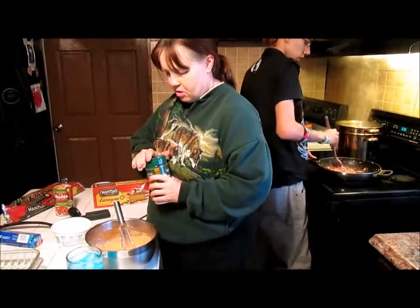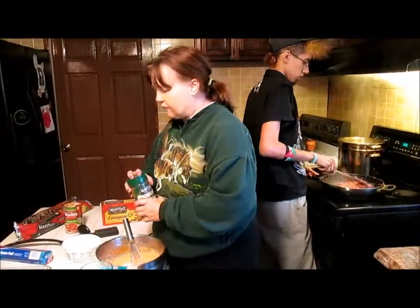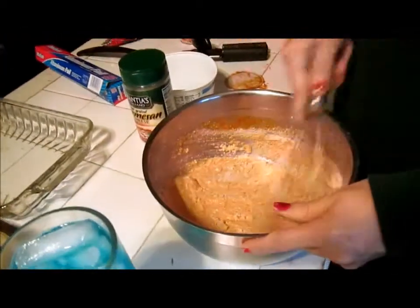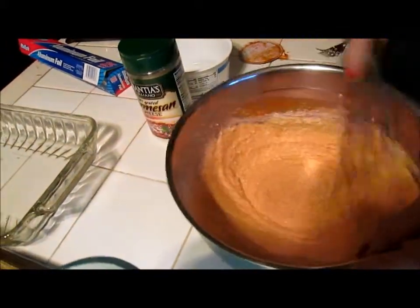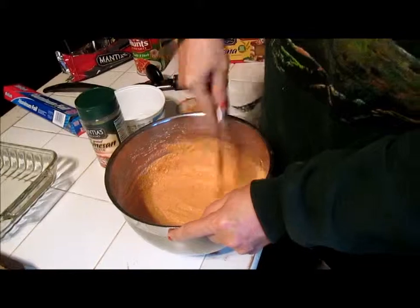Now we're going to add about a half a cup of parmesan. There you go, that's about a half a cup. And then we're going to mix that up. So we now have two cheeses in here. And as soon as that ground turkey is done, we're going to mix that in there as well.